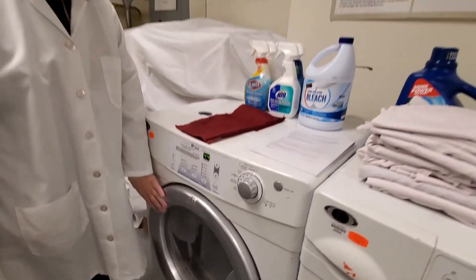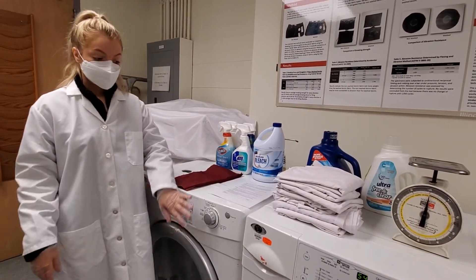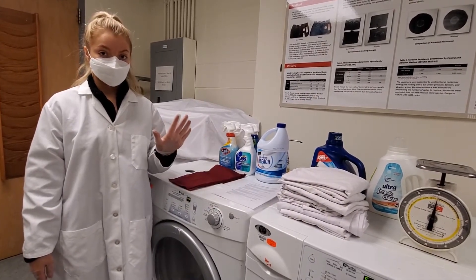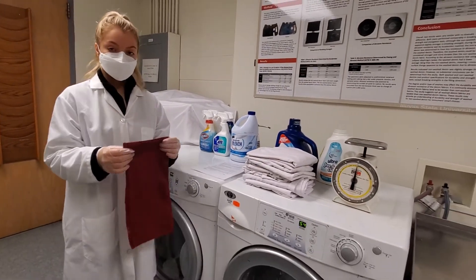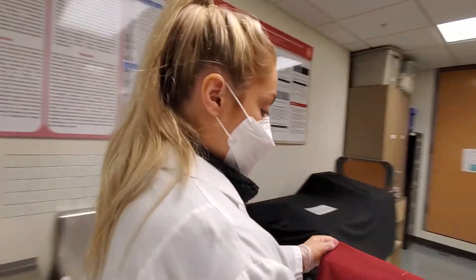Then you're going to let it run four separate times, for a total of five cycles including washing and drying. Then once your specimens have been laundered, you're going to go over to the Macbeth Spectrolite.